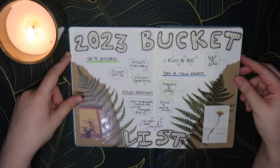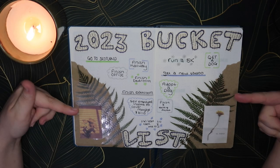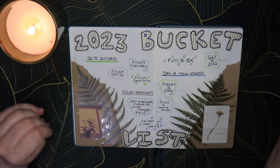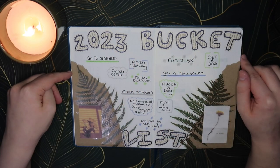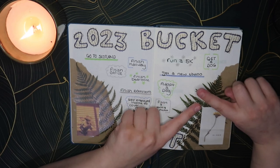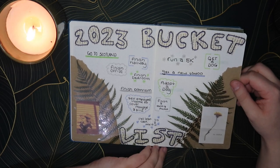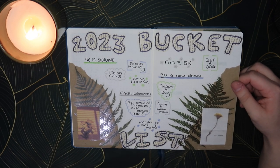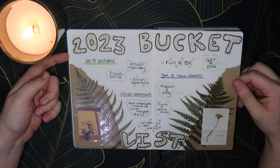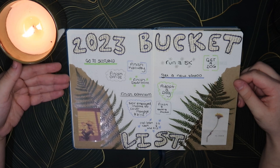Then we have my 2023 bucket list. This is a page I do every year of just things that I want to achieve. I've already messed up on this page — I wrote these down very quickly on another piece of paper and copied them over, and I have wrote 'get a dog' here and 'adopt a dog' here. They're obviously the same goal, but it doesn't matter. I just think it's nice to look at and look back on during the year.